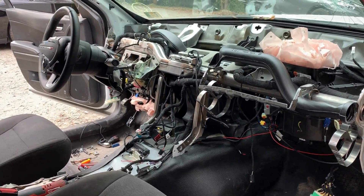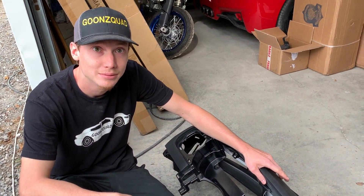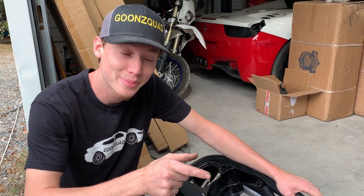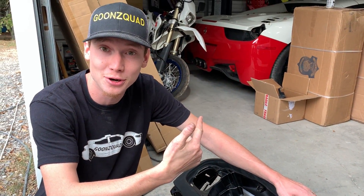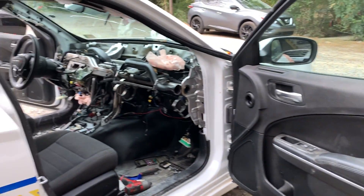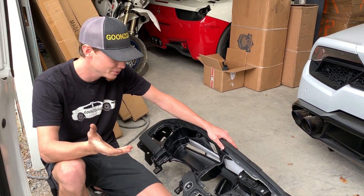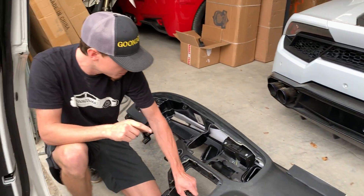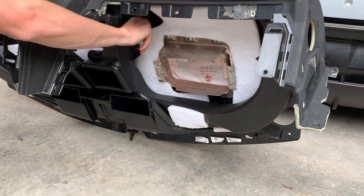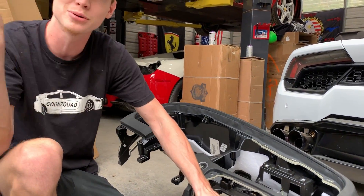We finally got that dash out — a few cuts and scrapes later, nothing crazy. Getting in those tight nooks and crannies. But third time's a charm because we did do this three times — on the Hellcat, on our parts Charger, and now on this Charger right here. But it was the easiest dash we ever got out because we knew exactly where everything was. We got our brand new one right there, we're about to throw it in, but we do have to swap that soundproofing on there first.